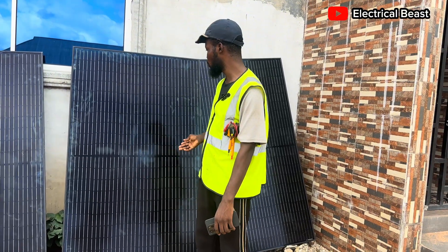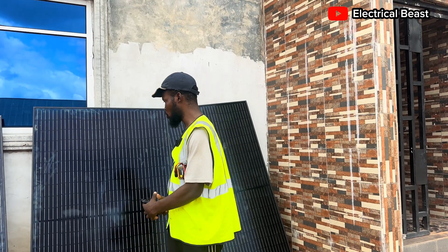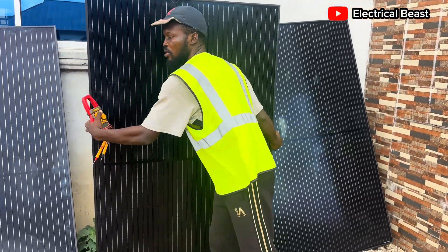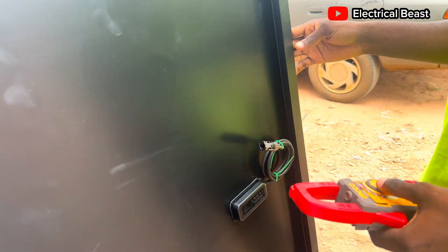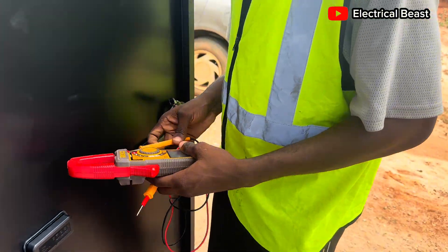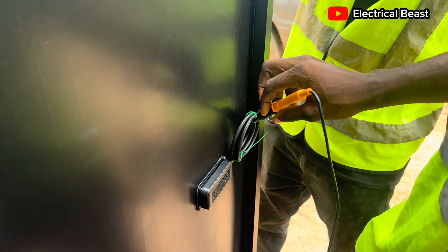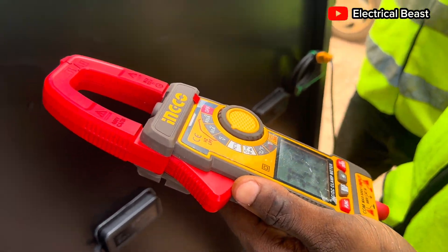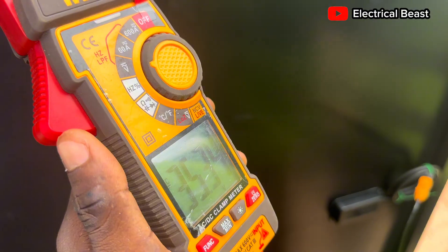Before we start the installation, I'm going to do the open circuit voltage test and also the short circuit current test for this panel — I'm going to use one as a case study. So whatever results you get for one, we'll apply to the rest. It's a half-cut panel. The VOC we're getting is 35.3 volts.